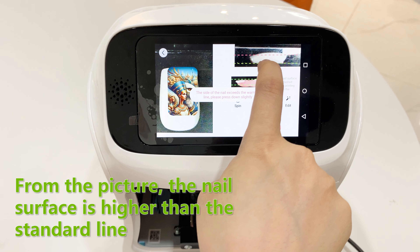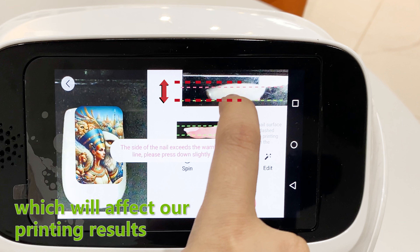From the picture, the nail surface is higher than the standard line, which will affect our printing results.